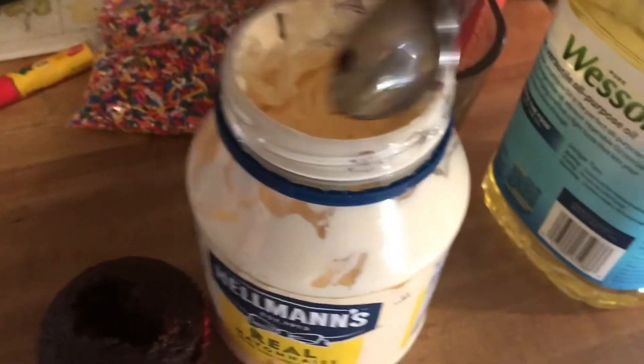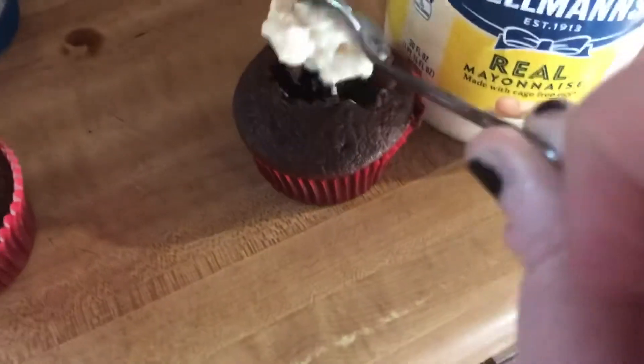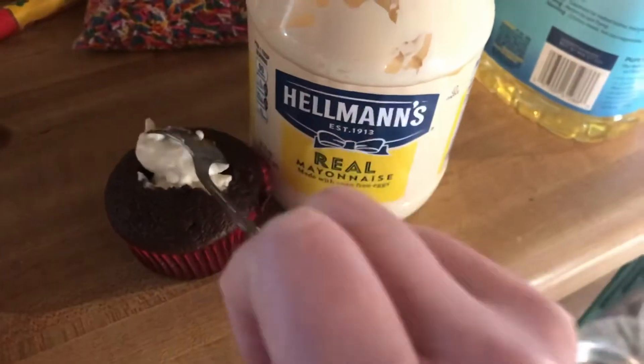So I got the cupcake that I'm going to prank him with. I'm going to cut a little hole in the middle and put mayonnaise in there. This is the cupcake I'm going to be pranking him with — it looks like an actual good cupcake. I don't think he's going to tell the difference. I'm going to go set up the camera over there and we're going to try the good cupcakes.